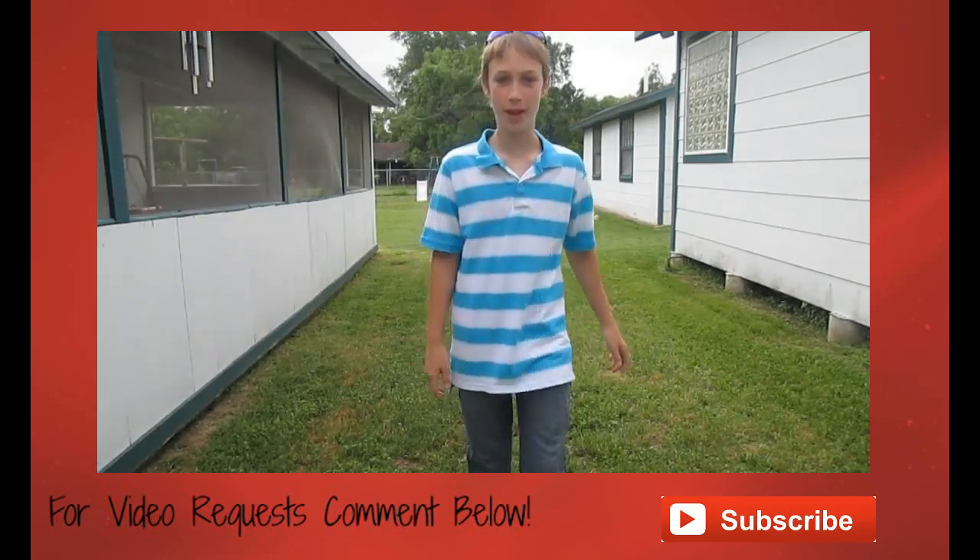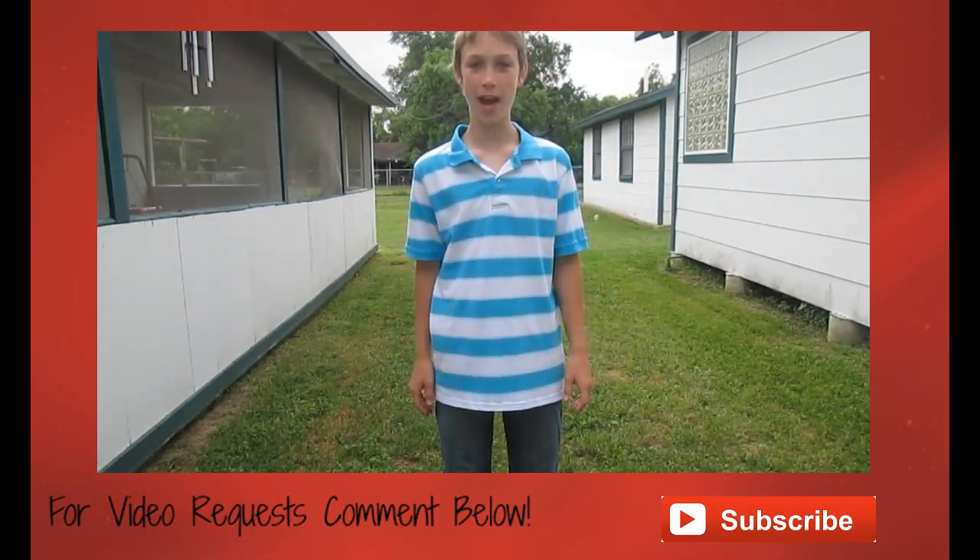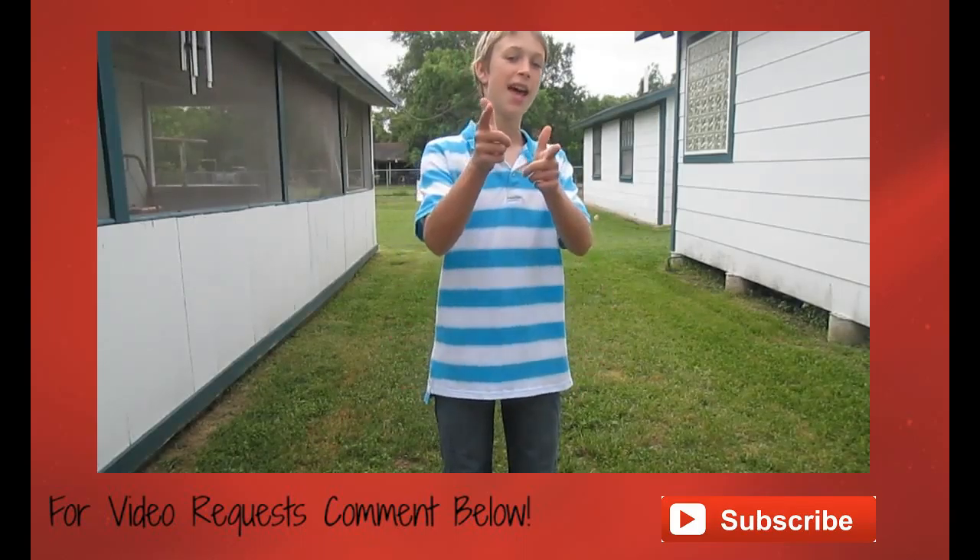I hope you enjoyed my tutorial on how to throw a backhand. Until next time, have a good day y'all.